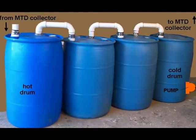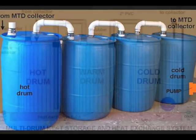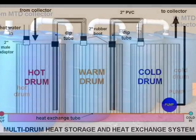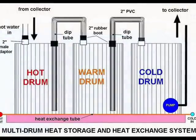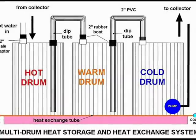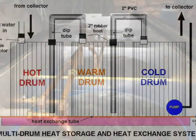This may be accomplished by simply allowing hot water from the collector to enter the top of the drum, and by returning cold water from the bottom of the drum. As long as the turbulence created by the incoming water is not excessive, we can expect layers of water to stratify according to their temperature differences. The process of heat stratification may also be favored by using multiple drums. Individual drums may be daisy-chained together to increase the heat storage capacity.